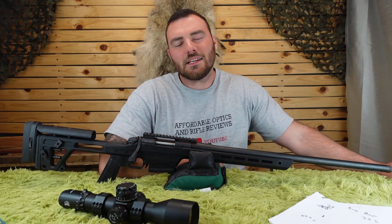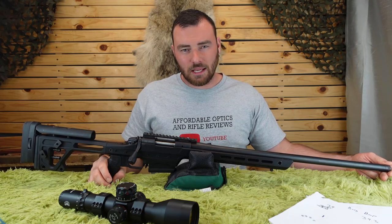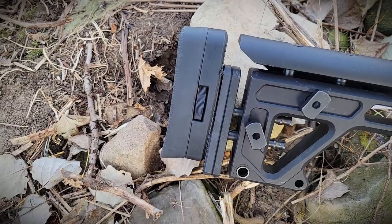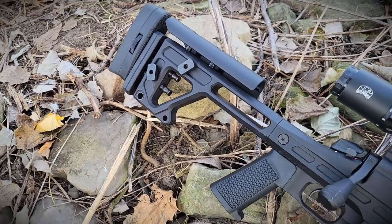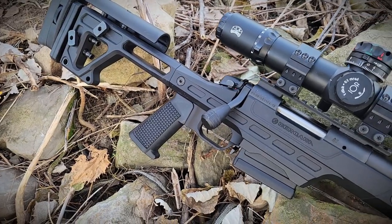Welcome back to Affordable Optics and Rifle Reviews. Today we're reviewing the Bergara BMP, or Bergara Match Precision. Choosing your next precision rifle for PRS is tough — there are tons of factory options at pretty much this price point. I'm going to help you decide on the Bergara BMP today.